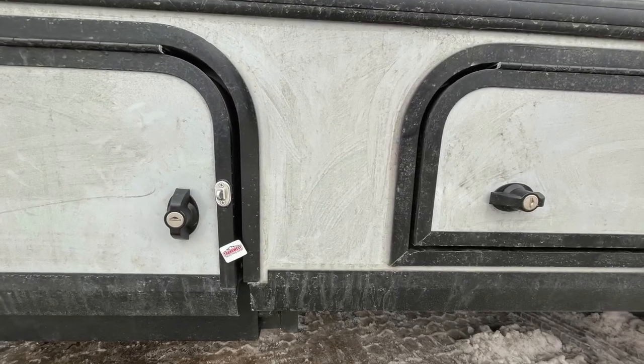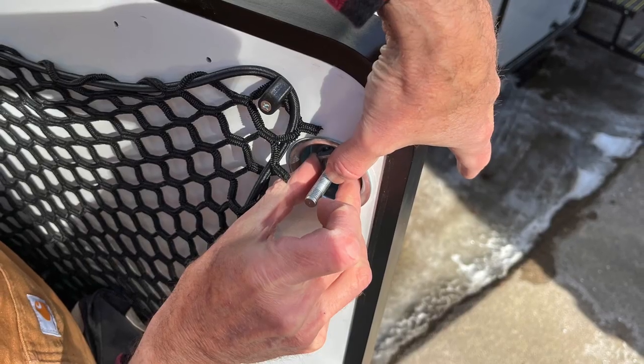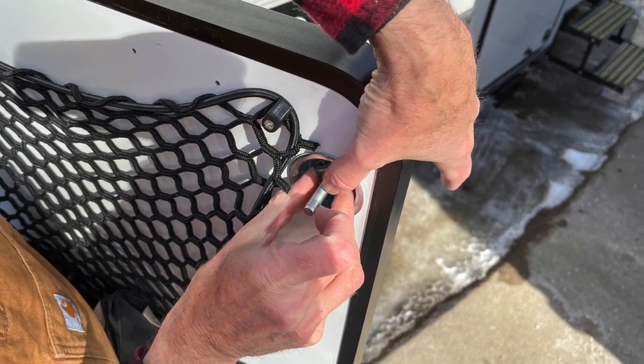Mod twenty-four is we turned some of the locks on the exterior compartment doors to be more consistent. We're not sure why Winnebago put them in different orientations. We can only rotate them 180 degrees rather than 90 degrees, which would be nicer to get them all lined up the same, but they're more consistent than before.